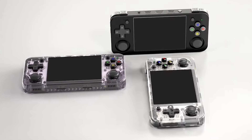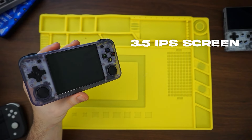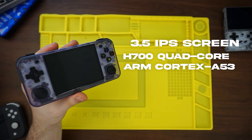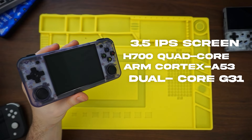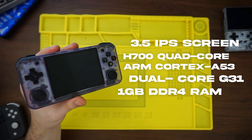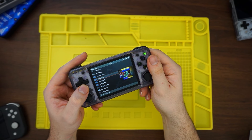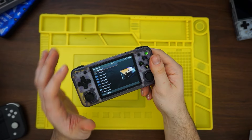It comes in three different colors: black, transparent white, and transparent purple — I picked transparent purple, obviously. It has a 3.5-inch IPS screen. The CPU is an H700 quad-core ARM Cortex A53 with a 1.5 gigahertz frequency. The GPU is a dual-core G31 MP2. It has one gigabyte of DDR4 RAM. And depending on the version you get on the website, it can come with either a 64-gigabyte SD card or an additional 128-gigabyte SD card. These will all be filled with specific ROMs — and you know how I feel about selling things preloaded with ROMs.